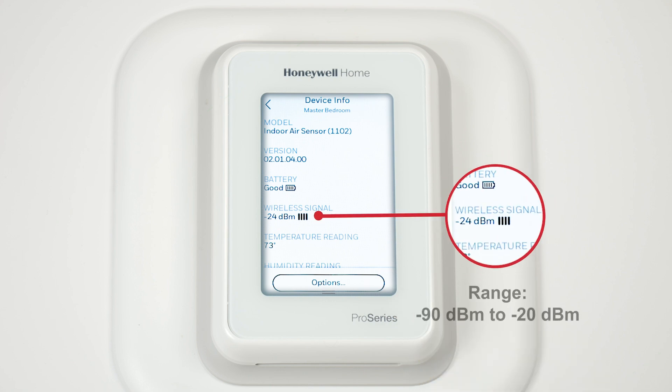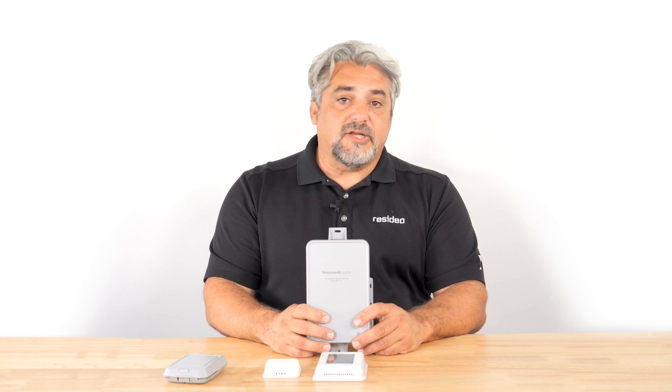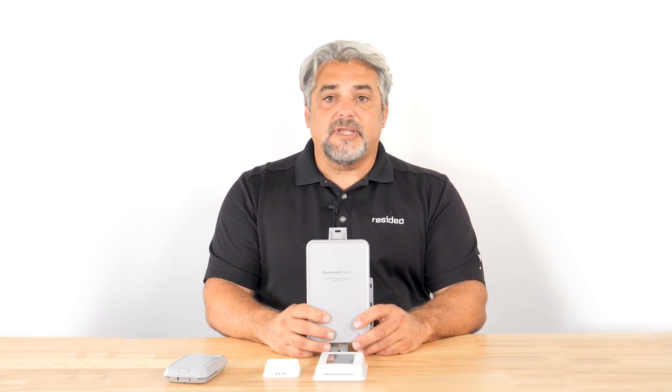The signal strength should be between minus 90 and minus 20 dBm. A device with a dBm that goes beyond minus 90, such as minus 100 or minus 110, could experience intermittent connection issues.